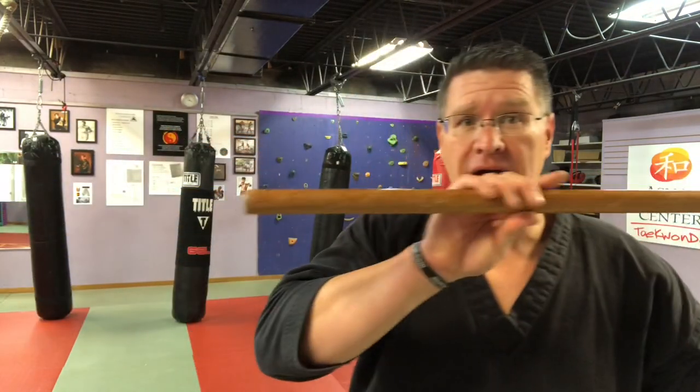In this video, I'm going to show you how to use a short staff or a walking stick for self-defense. For this video, I'm going to be using this long staff that I cut down. It used to be taller than I am, and now it comes about mid-bicep.